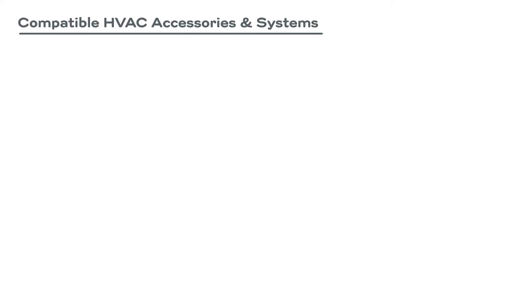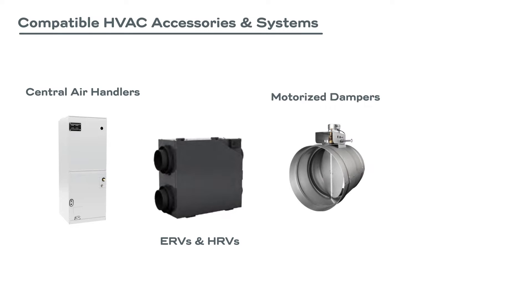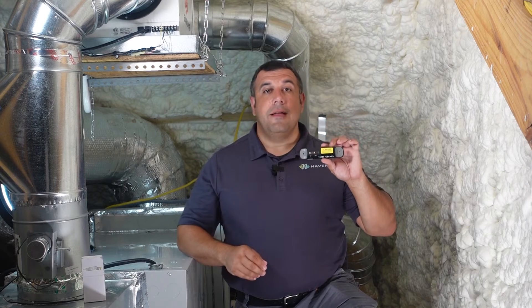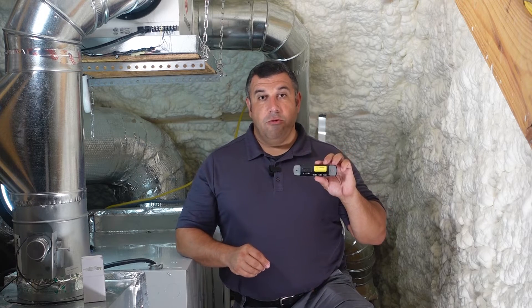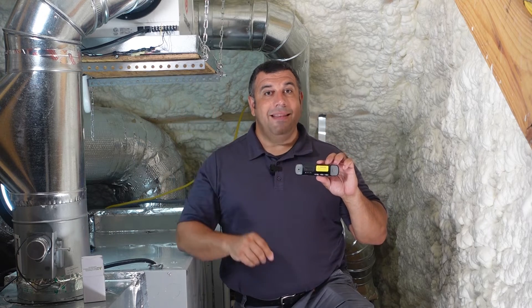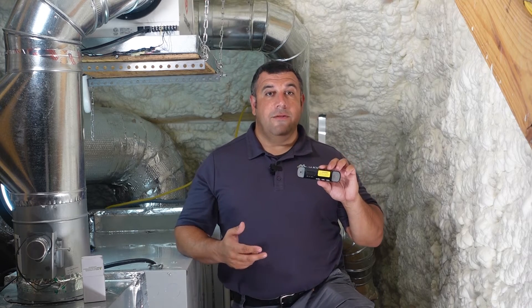It can be wired to air handlers, mechanical ventilation equipment like ERVs, HRVs, ventilating dehumidifiers and dampers for outdoor intakes, as well as dehumidifiers and humidifiers. The controller is not directly compatible with communicating systems, but it can still be used to control independent auxiliary equipment like ventilation fans or humidifiers or dehumidifiers that aren't connected to the communicating system in the home.